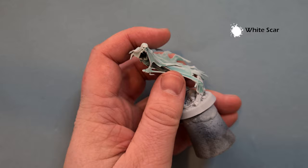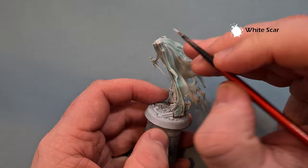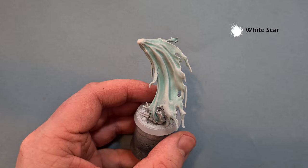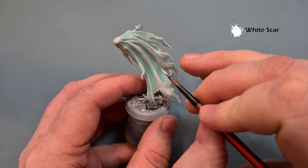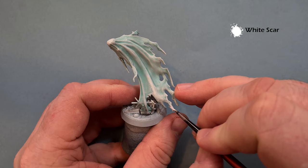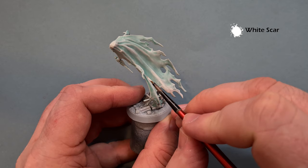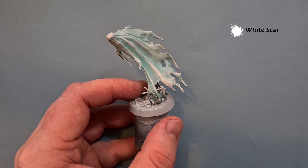If you want to skip this stage you can, but in the areas where we're going to get a little rundown across the top of the head, just fill in some of the dry brushing areas. Along the back, run a line of White Scar down. If you think it looks a little chalky and want to go back in with Ulthuan Grey, feel absolutely free - it's your model. I'm happy with how this one's turned out, so I'll finish off all the edges and get her looking pretty sharp.